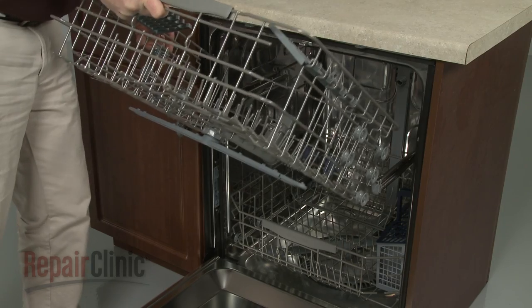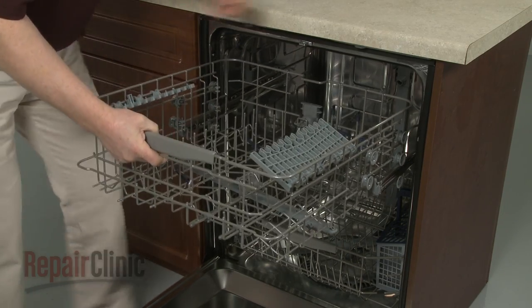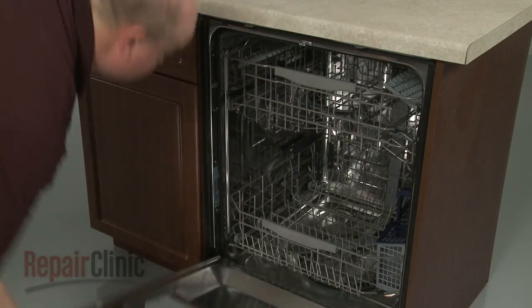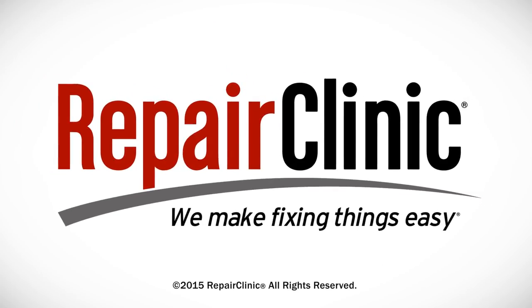Correctly reposition the upper rack on the rails and slide it into place. We'll see you next time.